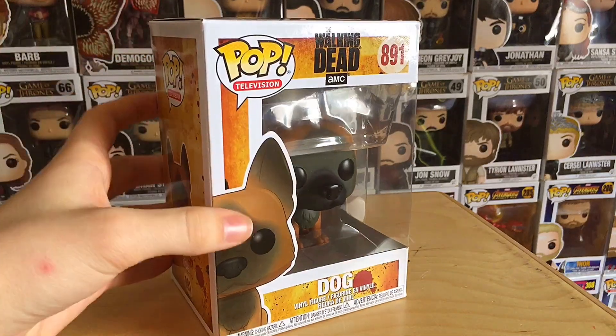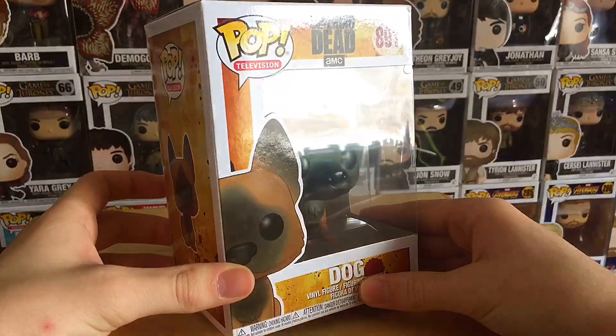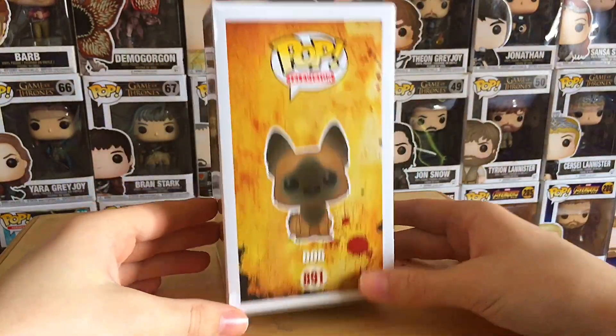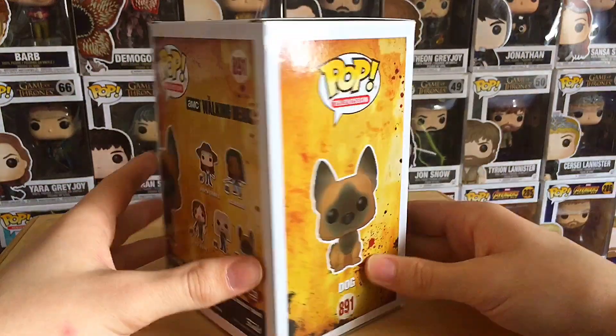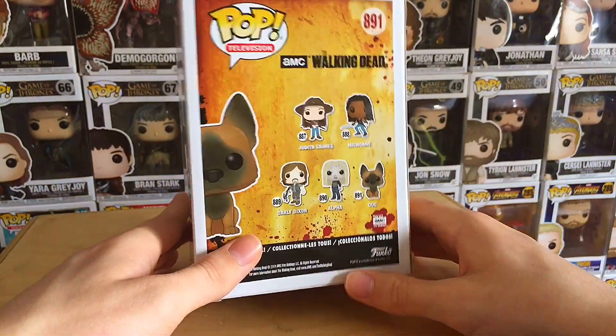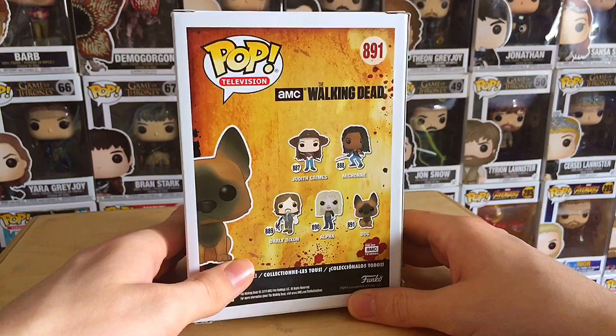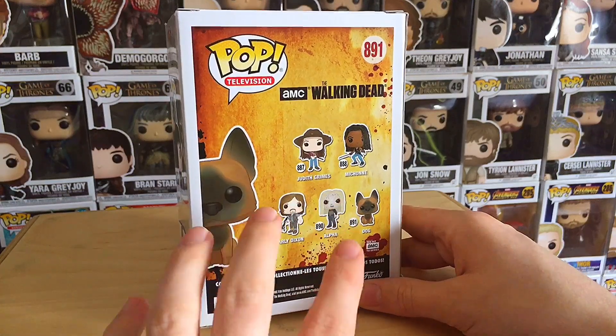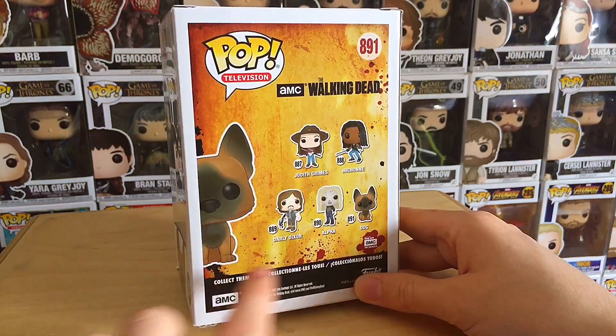Okay guys, so this is going to be my video review for the Dog Funko Pop from The Walking Dead. This one is number 891, which is the final review by the way guys for this set of The Walking Dead. So I know it took me a while. This video was suggested by Epic Zombie Killer, and actually a big thank you to him because I totally forgot to review him — I reviewed every other one from this series.